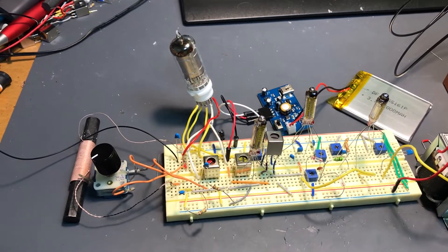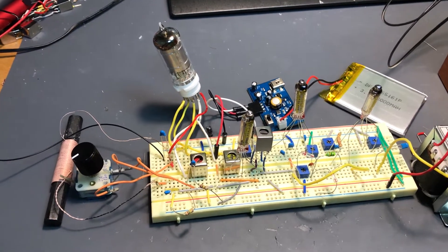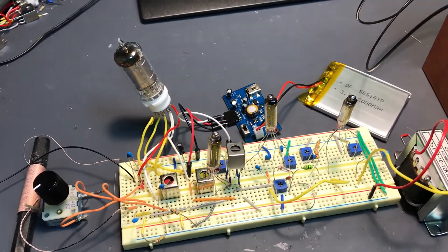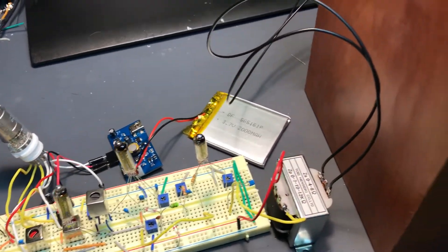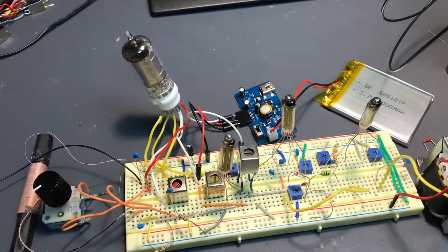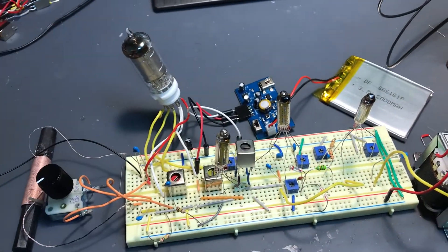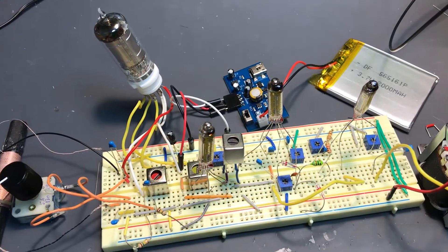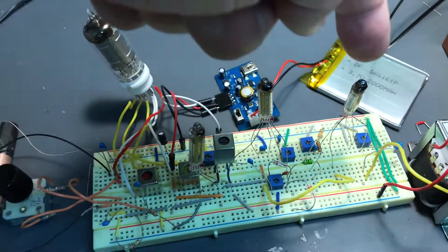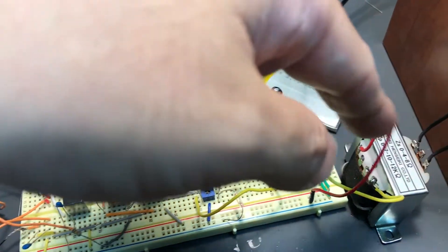Hello. So eventually my super heterodyne vacuum tube based radio is fixed. I was trying to drive the speaker, but unfortunately the 3-tube setup was not enough to drive the speaker. So this time I added one more vacuum tube for the speaker drive.